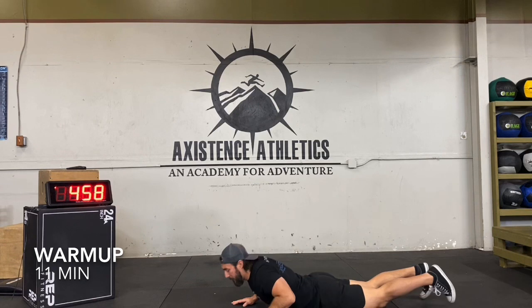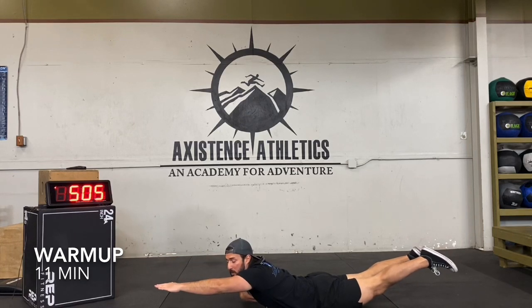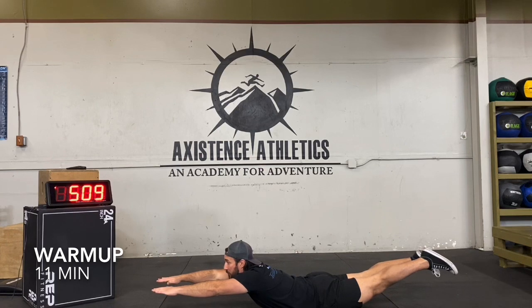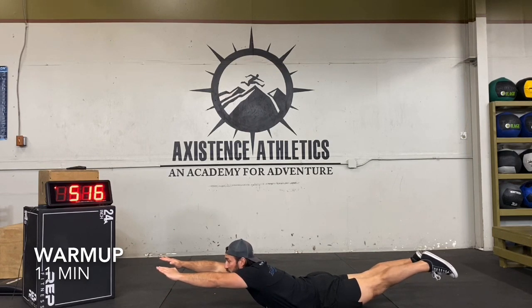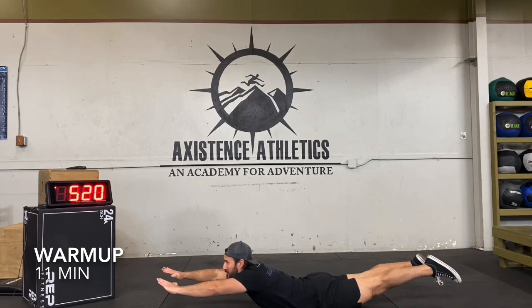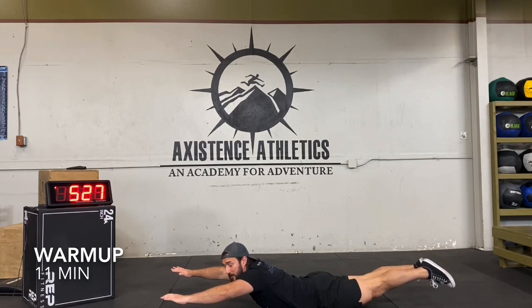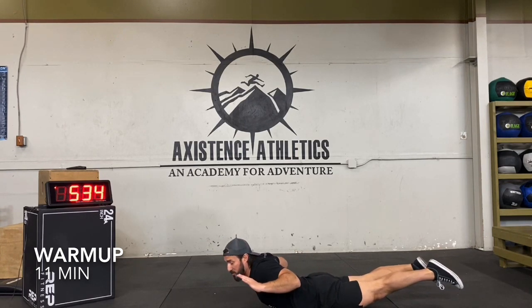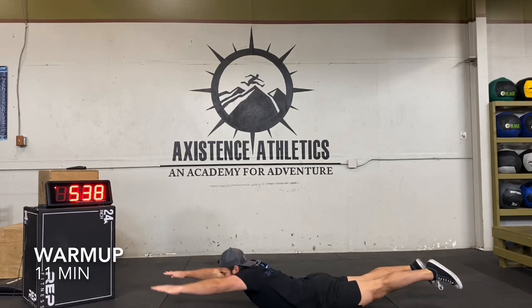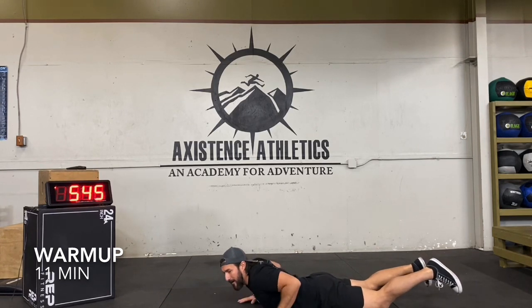Next we're going to do some supermans — just the opposite. Laying on your stomach: thighs off the ground, arms off the ground, chest up off the ground. You're squeezing your glutes, squeezing your low back, squeezing your upper back — this is the full superman position. I love toes pointed; this one we're flexing our calves really hard. Maybe give a little muscle squeeze, squeeze the glutes together, squeeze the heels together. You can also bring your arms back, out to the side, or out to the back — get some Y's, T's, and W's to really fire up that upper back.